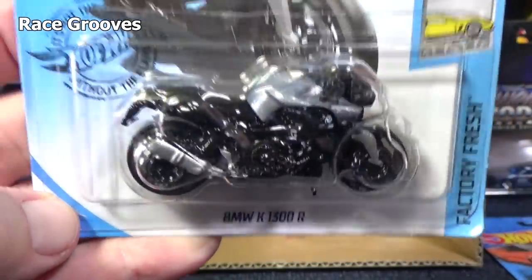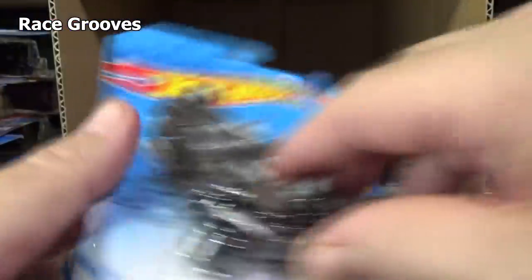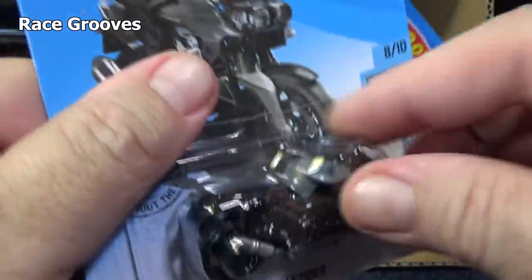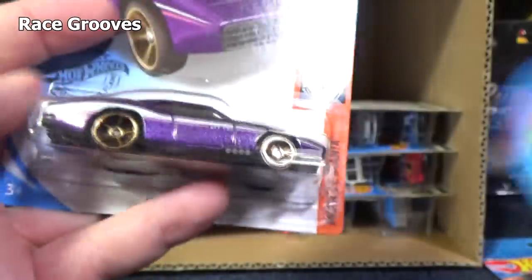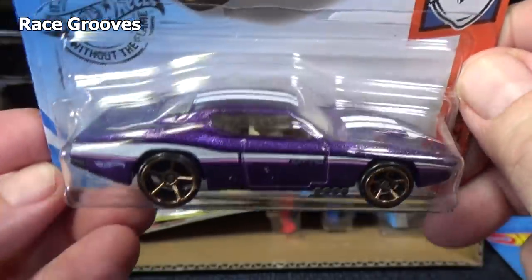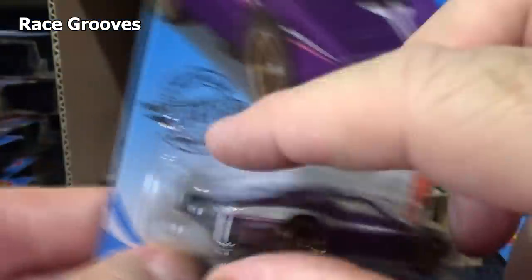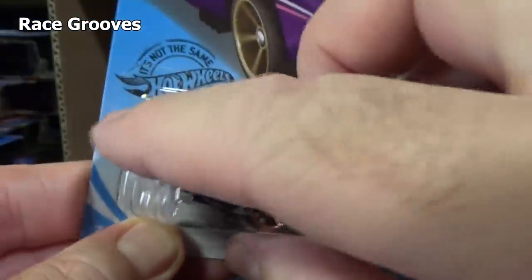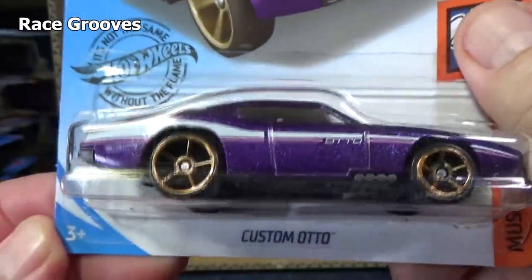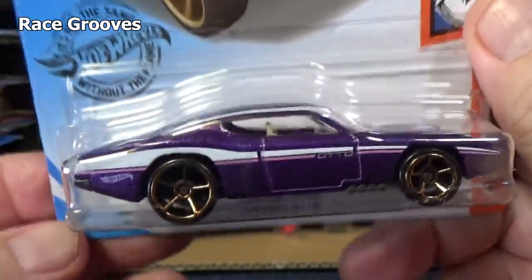BMW K1300R — kind of hard to see, it kind of has a bit of a form-fitting blister, so with all this contour it makes it hard to see any details in there. Custom Auto — I'm glad to see this in the basics. I was thinking back in the 90s when they had the China blisters where it'd really be form-fitting. Custom Auto.